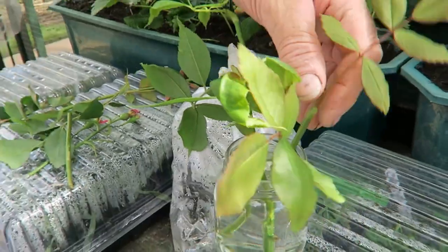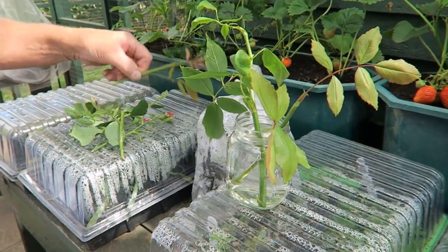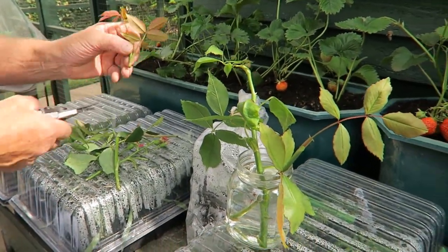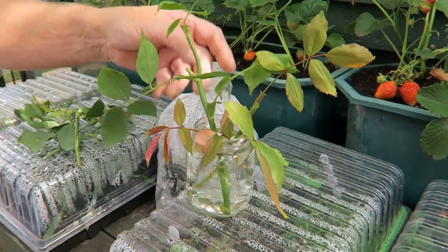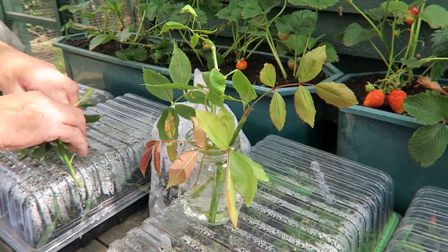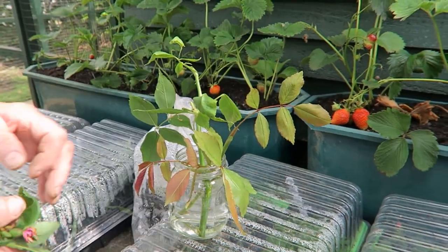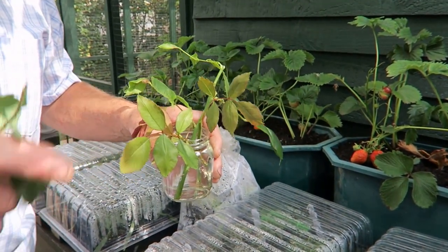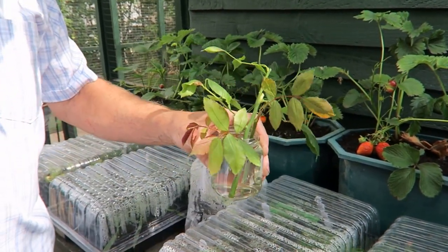There you are - pop those in. In a few weeks on your windowsill they'll root. There's three attempts there. I'll pop these in the shed and leave them for a few weeks, and we'll show you the roots very easily in water. That is the climbing and rambling rose, not your hybrid teas. I've just popped them on the sill in the shed. You could put them on a windowsill - not too much sun though, just a little bit.